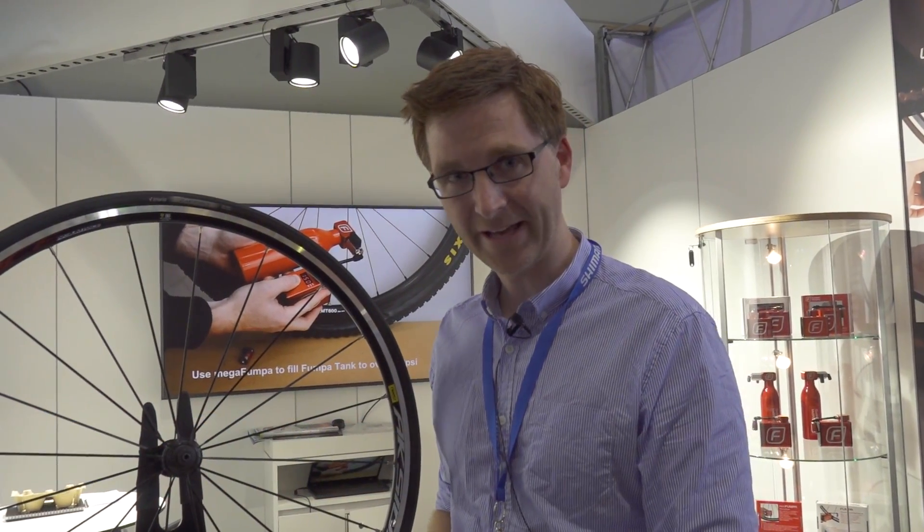Hi, I'm Byron. I'm Chief Engineer of Fumper Pumps. I'm going to show you today how our product works.